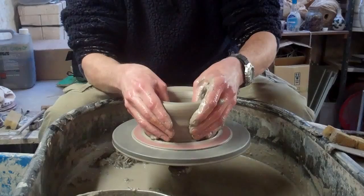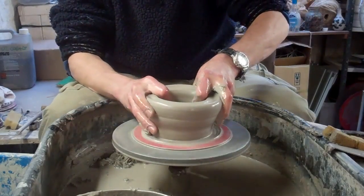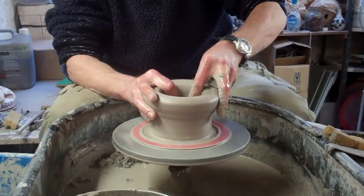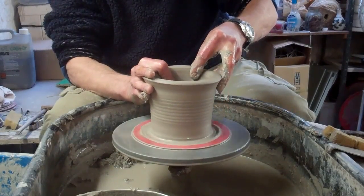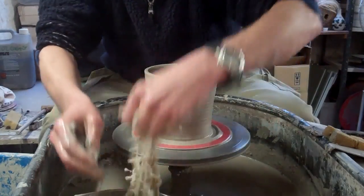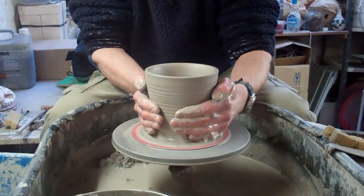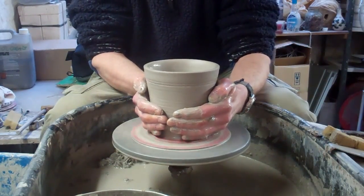I'm just going to dive in. Leave about an inch thickness, because you still need a bit of thickness at the bottom. It's quite hard, this clay, which is probably going to benefit me actually, because I'm going to try and make it quite thin — it needs a bit of strength.